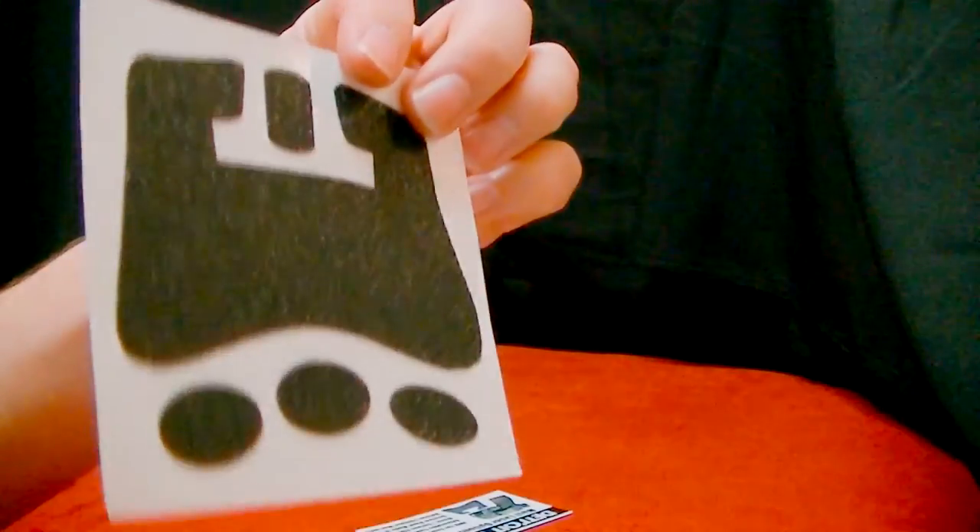They also have different grip options — this one is for the Shield, and this one is for the Glock 42. They sell these customized grips, and I'm going to test these out and see what they're like, but from first glance they look really nice. Check them out at DetroitKydex.com.